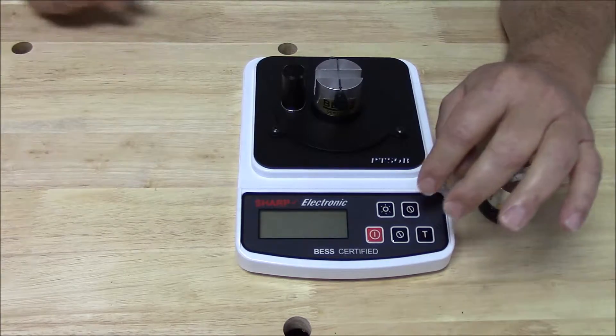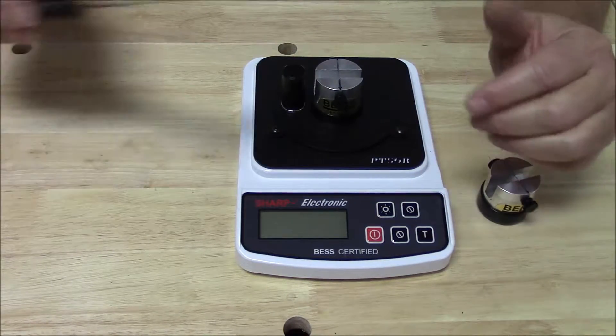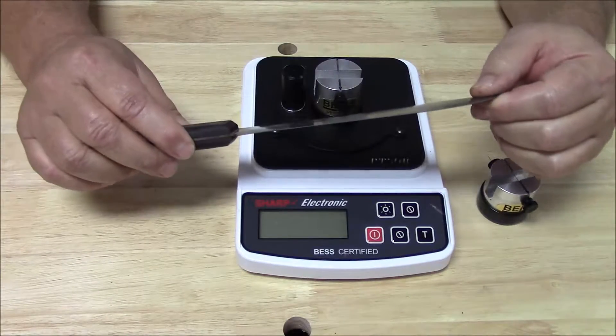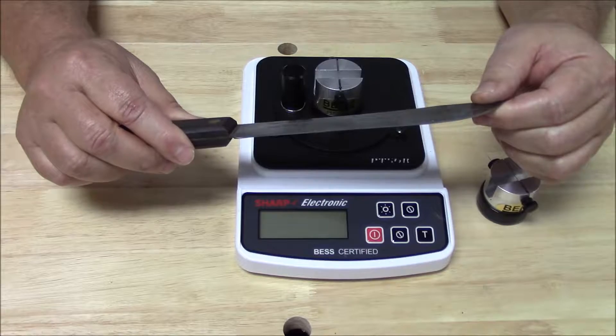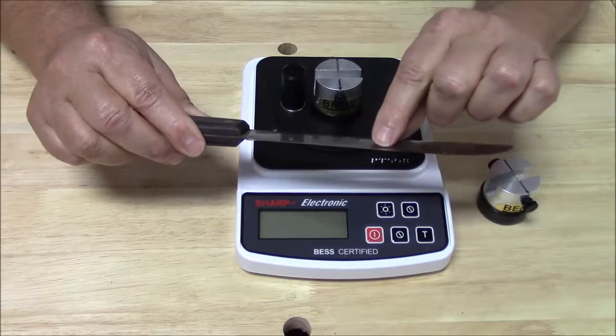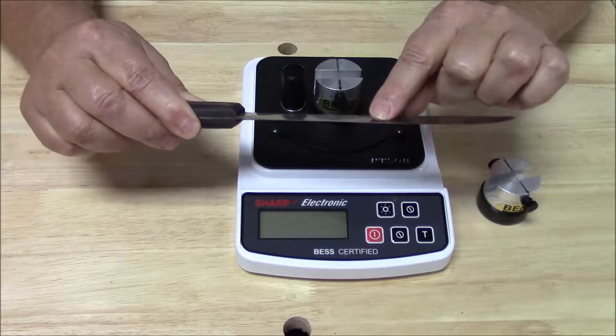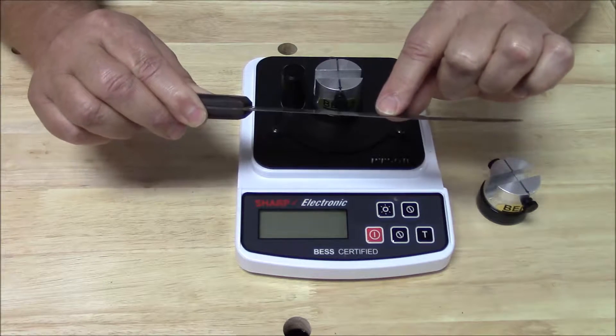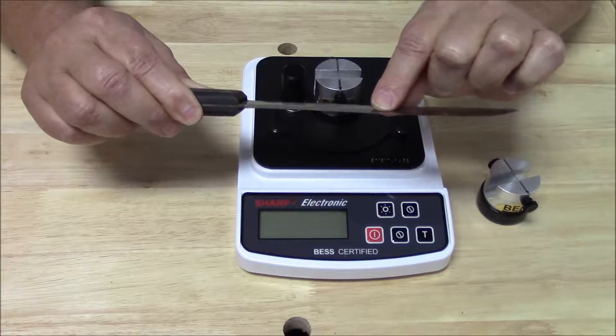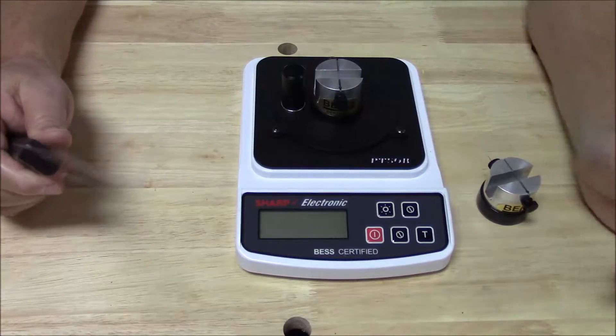I have my mom's old butcher knife here. What we're going to do is figure out how thick or thin this cutting edge is right now. The way we're going to figure it out is not by dragging our thumb along it or anything else — we're going to measure it. So let's do that right now.